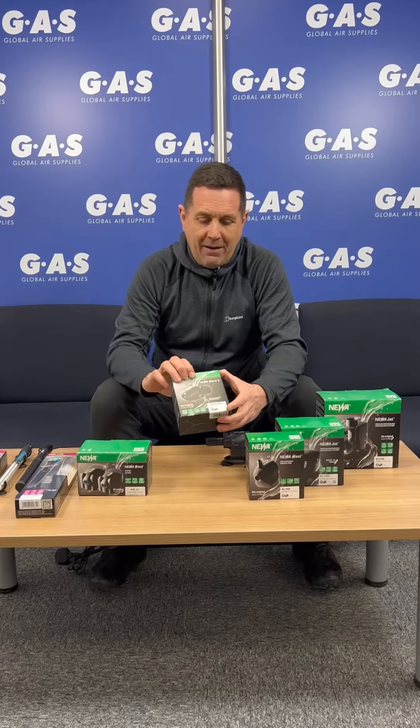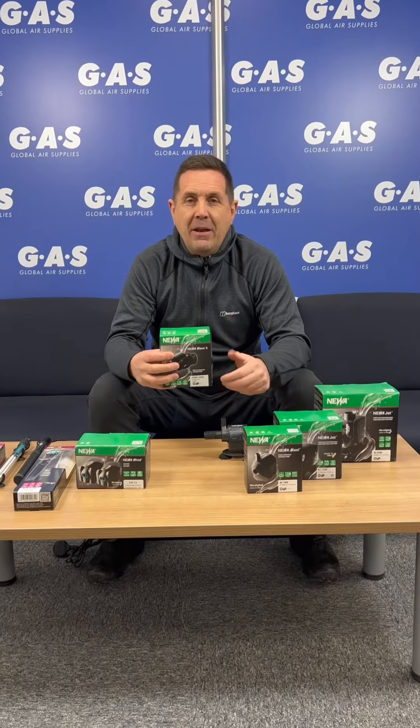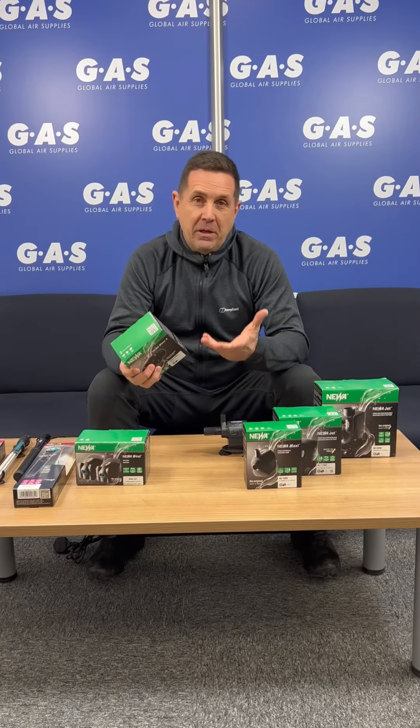Then we have the Wave. This basically sits in the tank, moving the water around, mixing the nutrients up without actually being a pump — it doesn't add any oxygen realistically, so it's not breaking the water tension and upping your pH. It's a great little product to move the nutrient around.